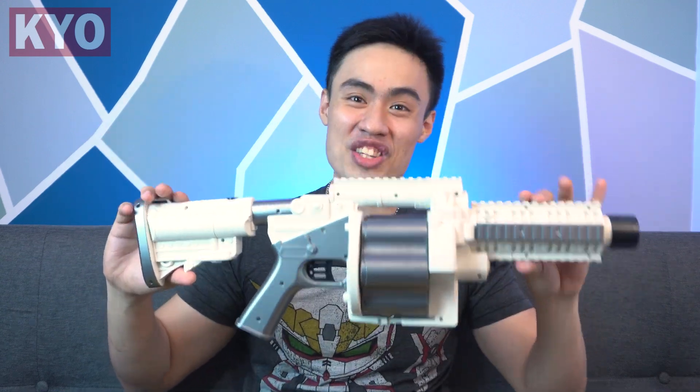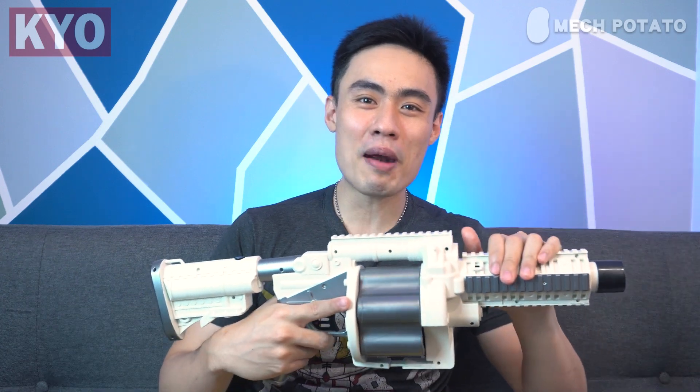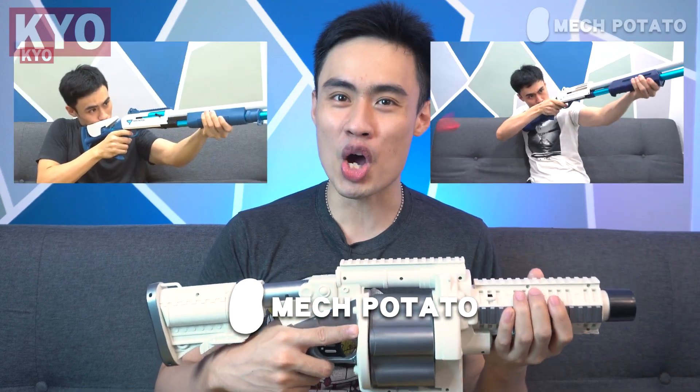Speaking about flywheel powered, this video is powered by Mech Potato. Mech Potato is a local Malaysia online foam dart blaster seller who sells rare imported foam dart blasters, which includes kids' foam dart blasters like this one. If you guys are also interested, Mech Potato has got you covered — link is in the description down below.